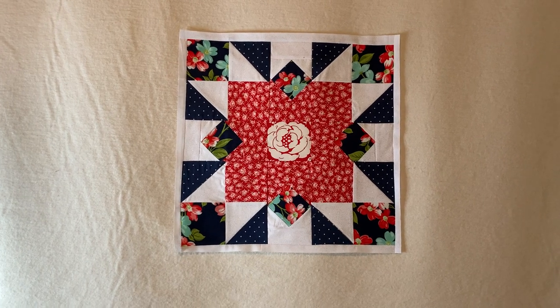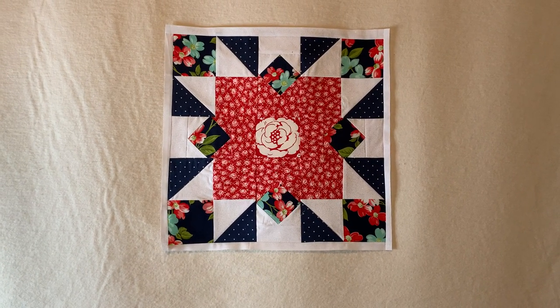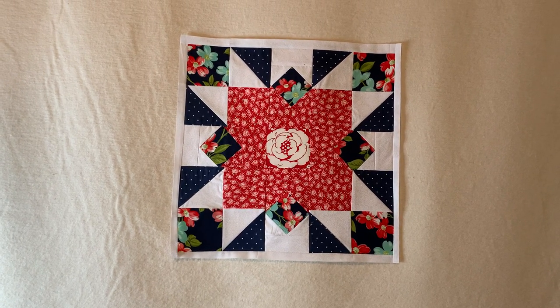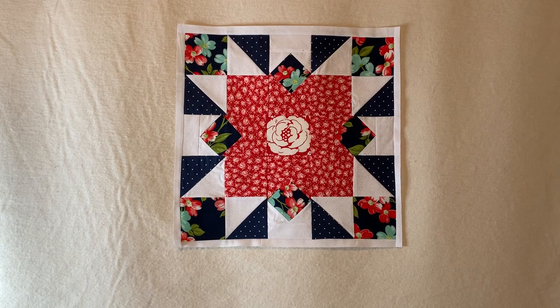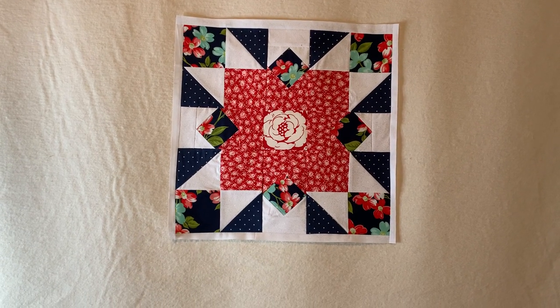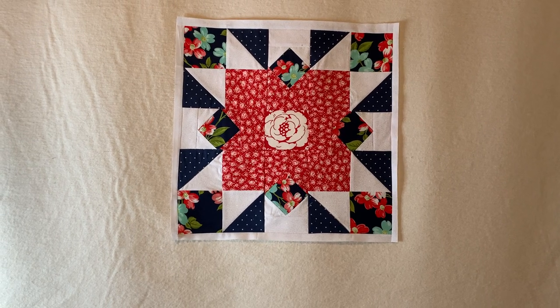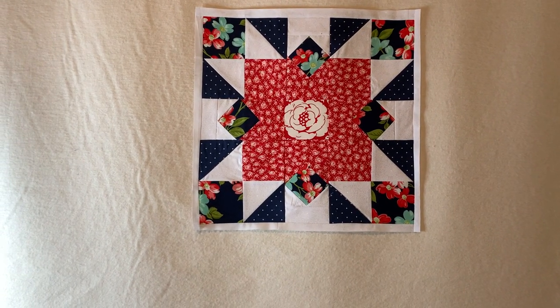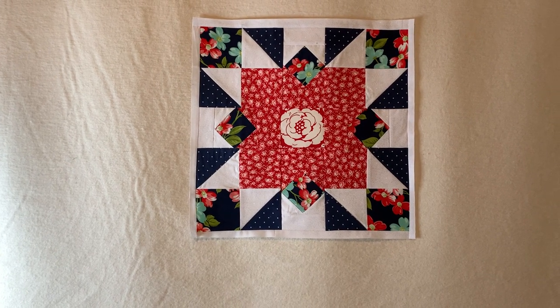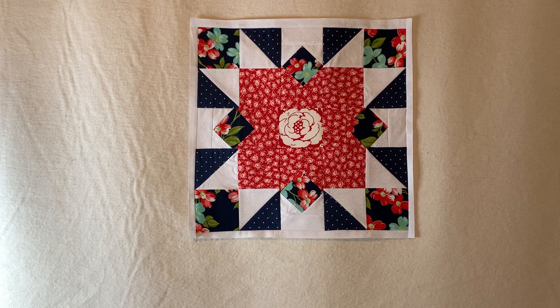Overall I did enjoy this block — it was very easy to put together. The more I travel throughout this book, the easier the blocks are becoming and the tighter my skills are getting. I'm going to be moving on to block number ten, which is the Ribbon Star.